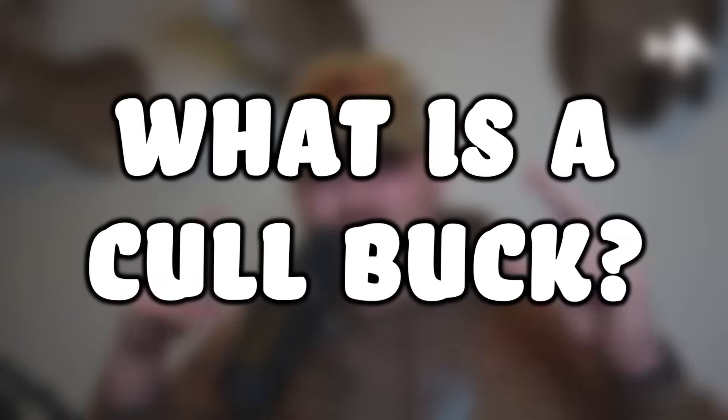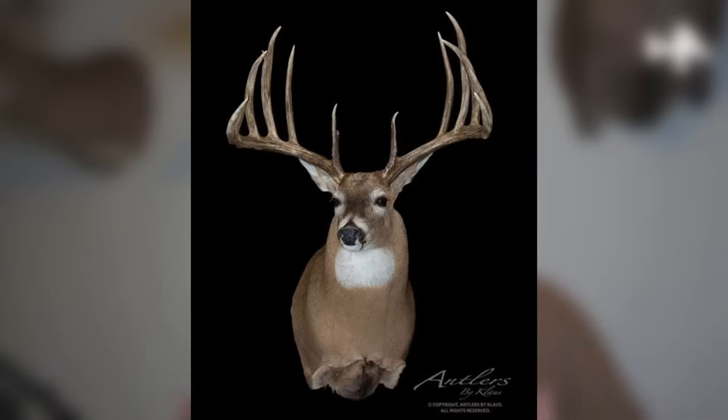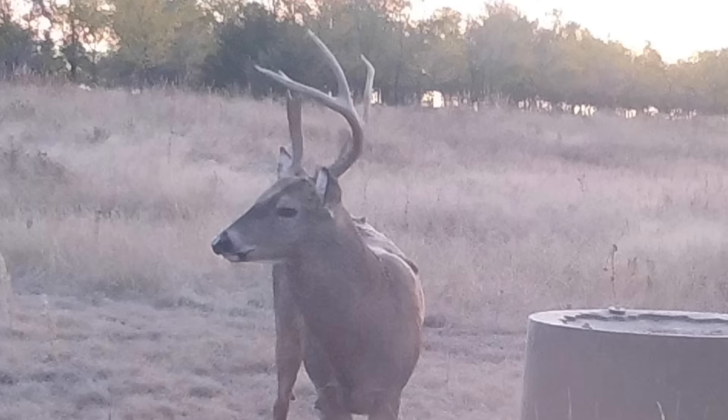Before we get too deep into the video, it probably is worth spending a little more time talking about the definition of a cull buck. I would call that any buck with an inferior antler genetic, but if you talk to some more technical people like the folks at the National Deer Association, they would tell you it was a deer with a less than desirable rack. And since we like these big, symmetrical, long-tine bucks, that means a cull buck can be a lot of different things — a buck without eye guards, a buck with one normal side and then a spike on the other, or a variety of other different antler configurations.